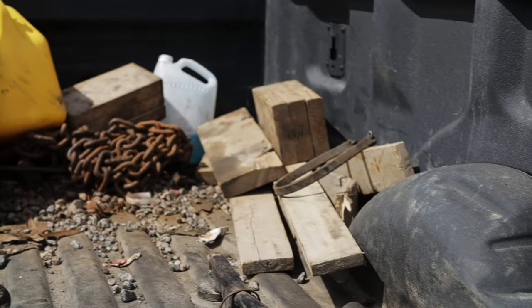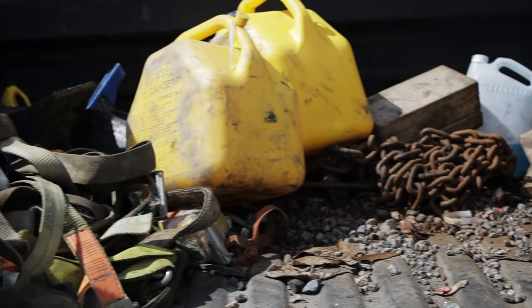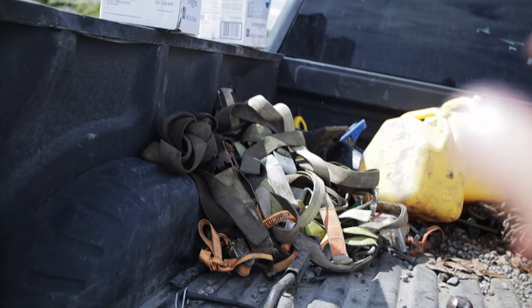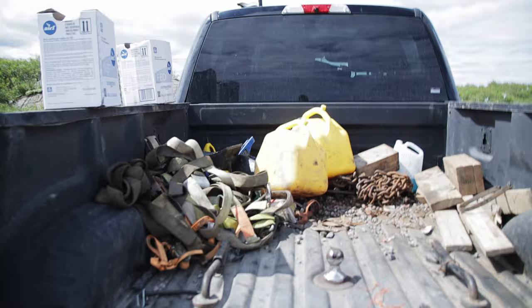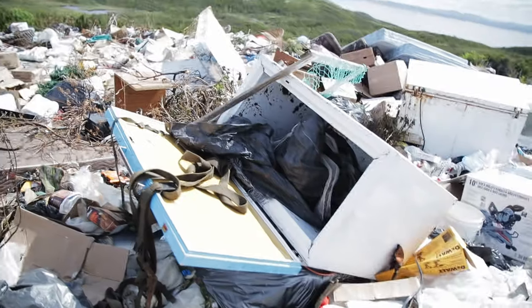That strap is going to stay at home. Dunnage, spare pull chain, a couple of fuel cans going to stay somewhere there — big mangle of straps. Most of them are rolled up, but they come unrolled. I don't even know what to do about that. That's it for cleaning the back of the truck up — a lot better.